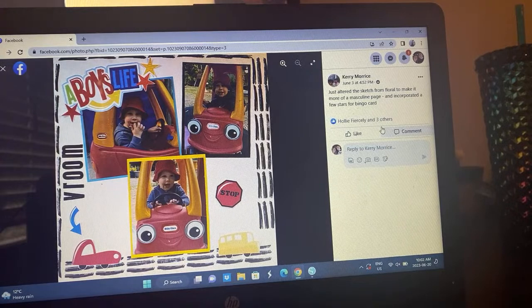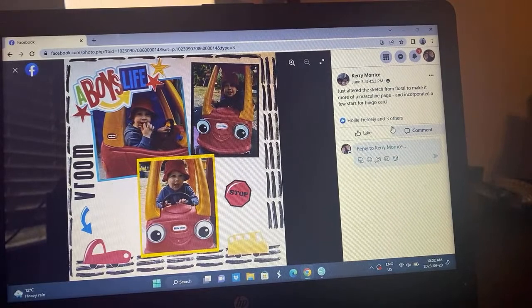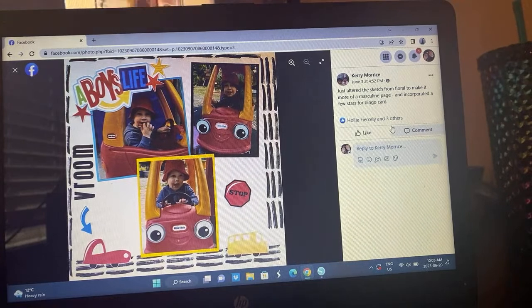We have Carrie — she altered the sketch from floral to make it more a masculine page and incorporated a few stars from the bingo card. I love these cute little photos and how she has this kind of mixed media element right there — it gives off a driving, road vibe. Very very cute.